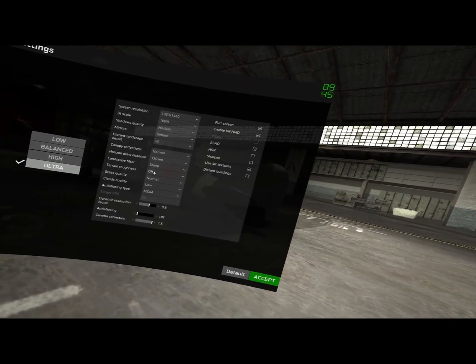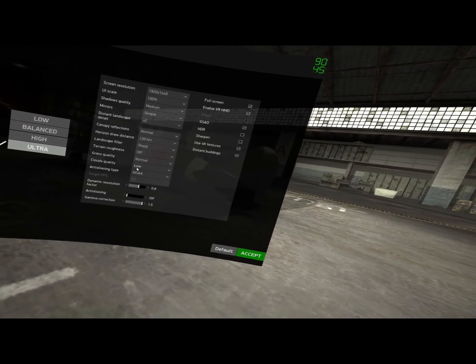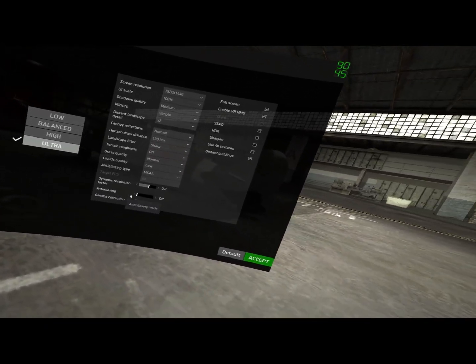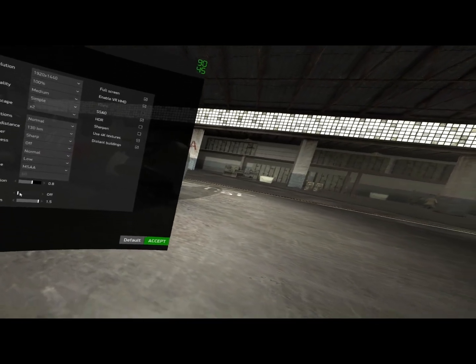At 130km the game looks nice and crisp — if you set the horizon closer you'll get a higher frame rate because the machine isn't working as hard. Landscape filter is on Sharp, terrain roughness is off, clouds set to Low, and anti-aliasing is off. Turning it on to ×2 doesn't degrade frame rate much if you need it.